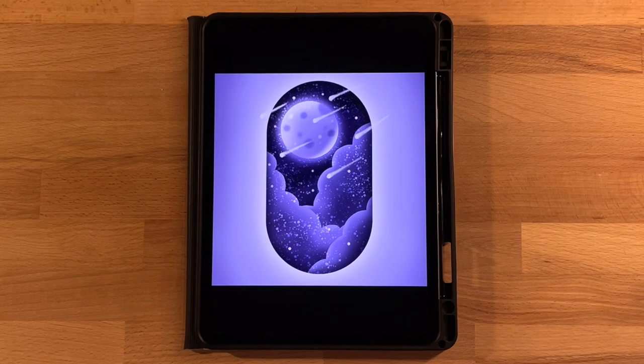Hi everyone, welcome to another Procreate tutorial. This is the drawing that we will be completing in today's video — this cool moon capsule drawing. It's great for beginners. We use a lot of cool techniques so you will hopefully learn a lot, or you will have a lot of fun with it if you're a pro.